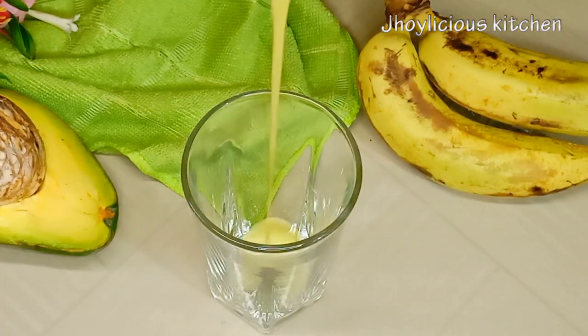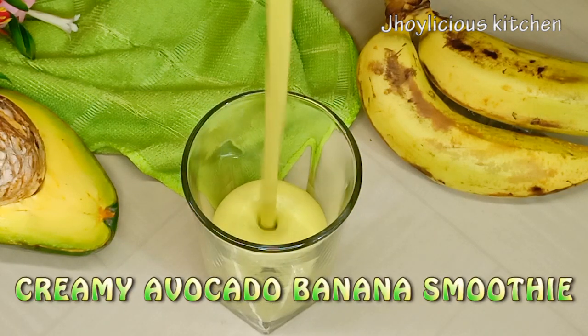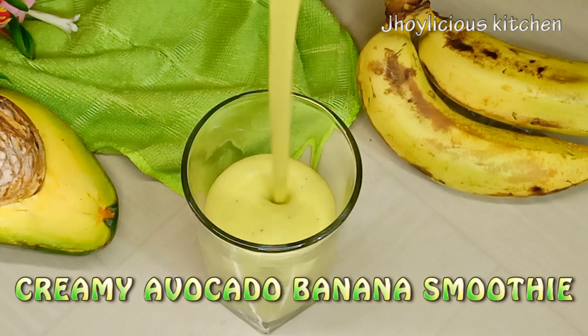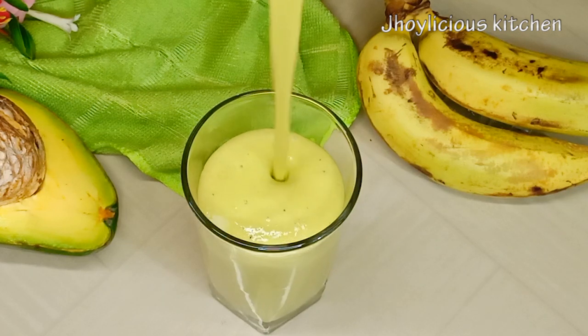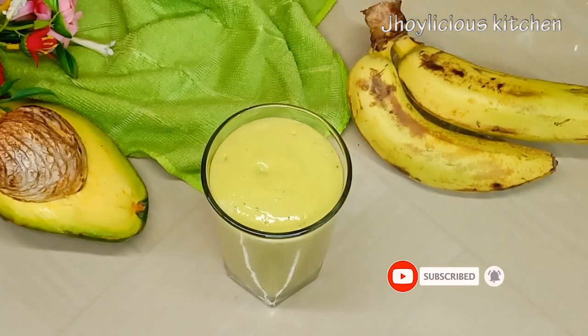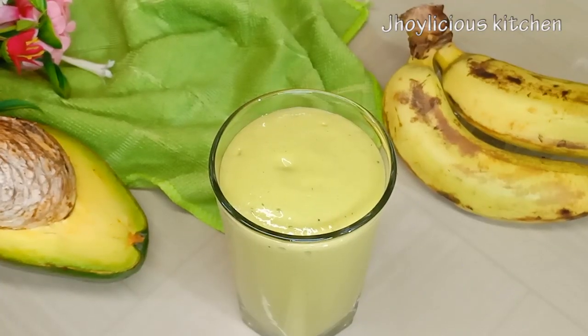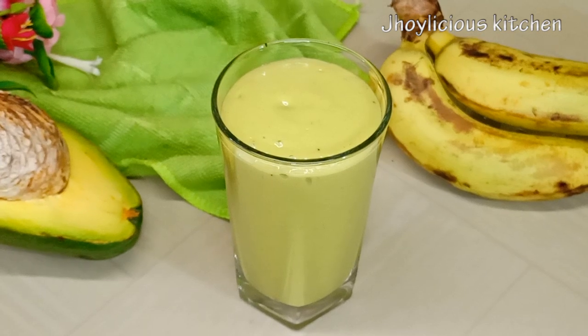So after blending, our creamy avocado banana smoothie is pretty much ready. Let me know in the comment section if you're trying this out. Thank you very much for watching. Please kindly subscribe to the channel if you haven't. Like, share, and leave me a comment in the comment section. See you all next time with another amazing recipe. Do remember to always eat healthy and stay healthy. Bye-bye!